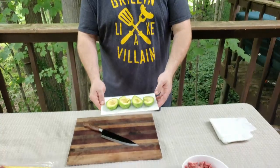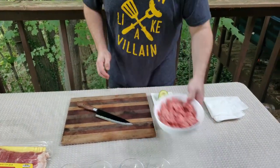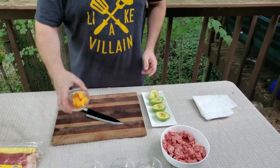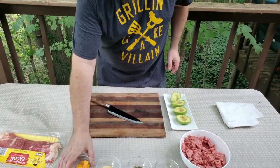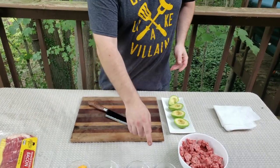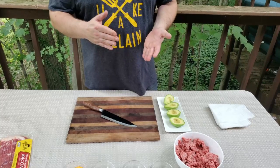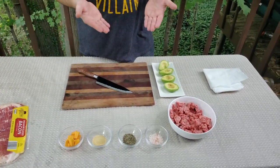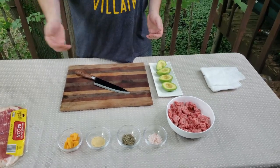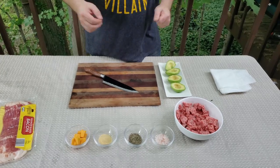Welcome back. To get started we just need a few key ingredients and this will be very simple, very easy to do. So here I have two avocados sliced in half, about a pound of ground chuck, a few cubes of sharp cheddar cheese, bacon, salt, pepper, and garlic. Now you can use any kind of seasonings you like to season your ground chuck. I prefer simple salt, pepper, and garlic, but if you have a favorite rub you like to use in your burgers, by all means use what you have.